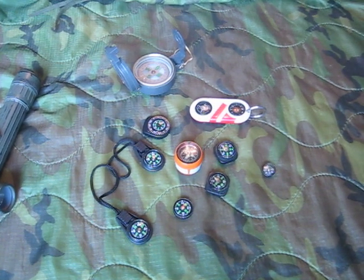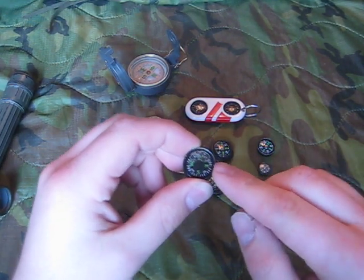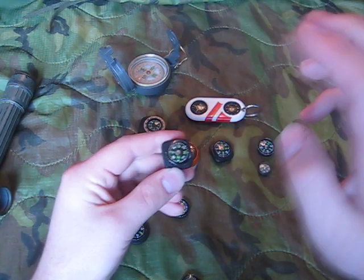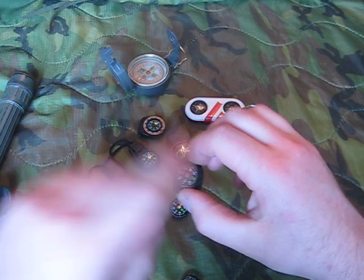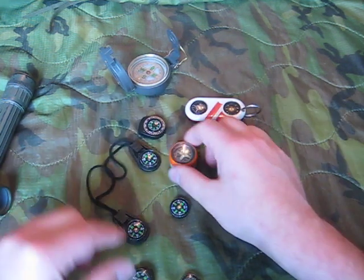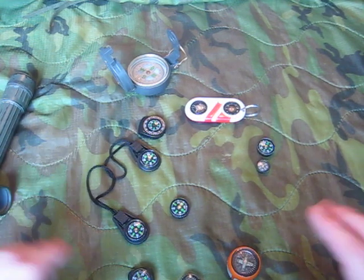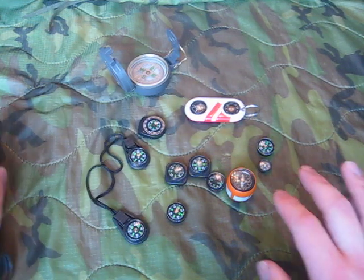Here they are. This is a good example — see all the bubbles in it? It no longer points north. See, there are bubbles under this one too — it no longer points north. Bubbles under this one, it no longer points north. Bubbles under this one, it no longer points north. Every liquid-filled compass I've ever had, with the exception of one, has failed.